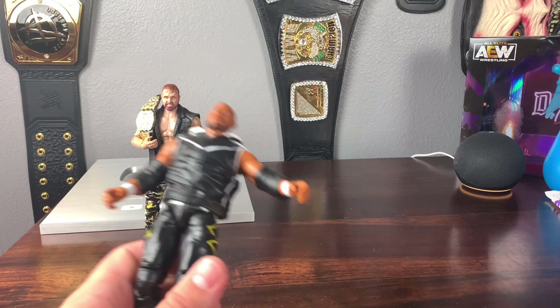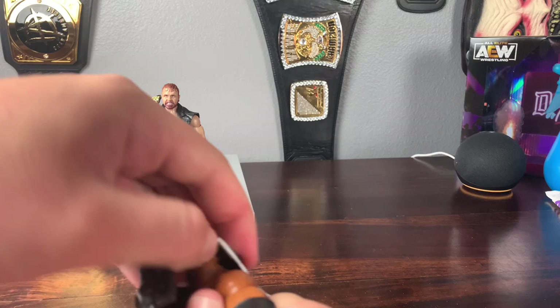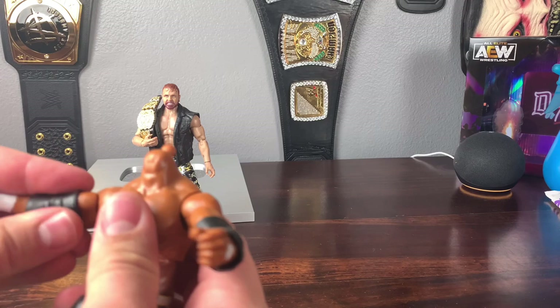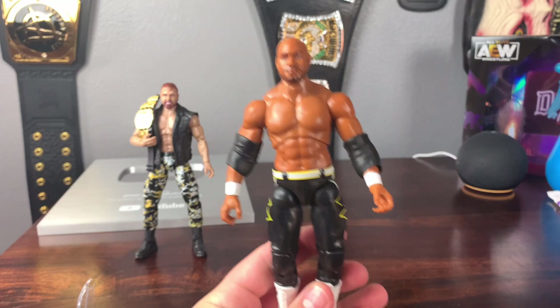Scorpio Sky comes with his vest, which comes off from the side — you probably have to pop off the head to remove it, which is a bit of a pain. The vest does look really good though, with 'SCU California' on the back. Sliding it back on and popping the head back on, here we have Scorpio Sky — a fantastic figure. With the vest off you can see his physique, and I think the height is on point.